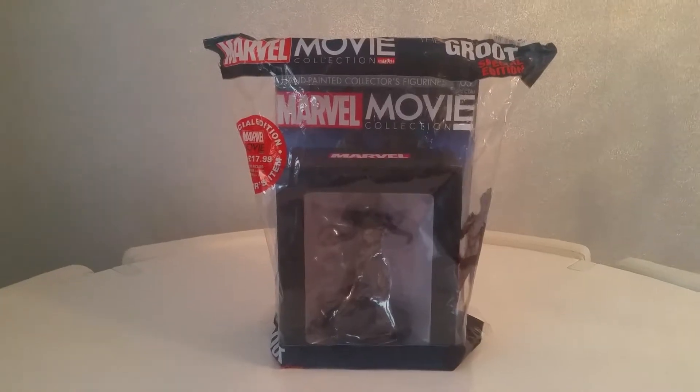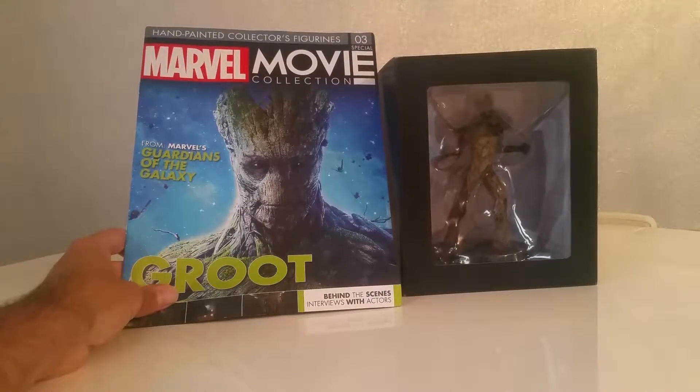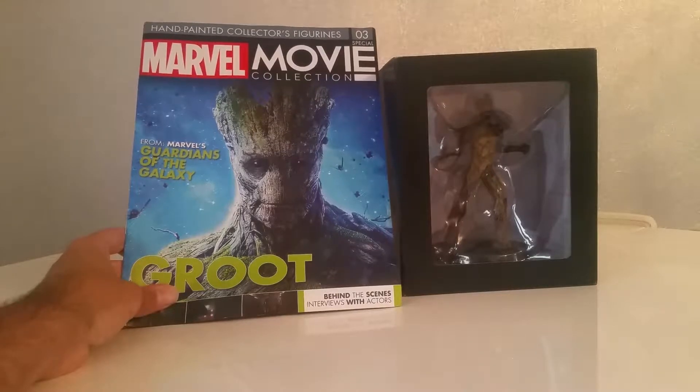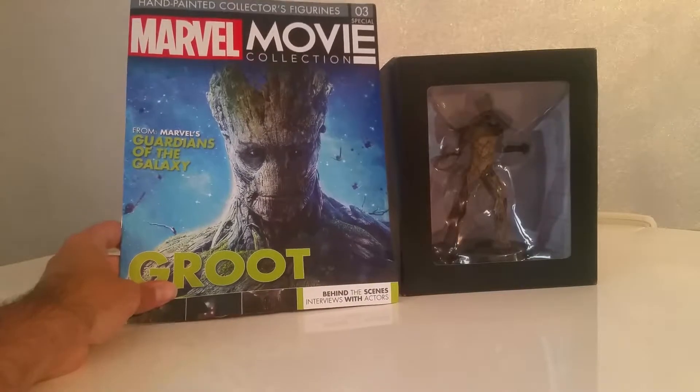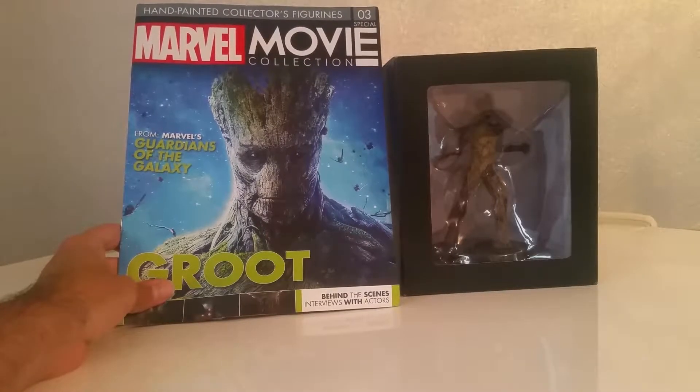So let's get him out and have a look at him properly out of the packet — and there it is. As you can see the figure itself is rather large, I think it's about 15 to 16 centimeters tall.